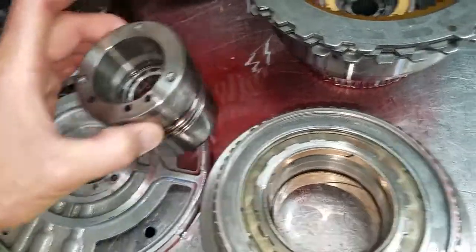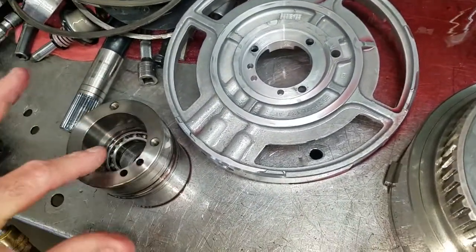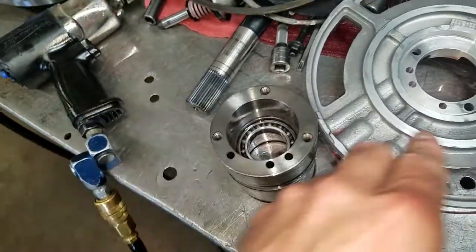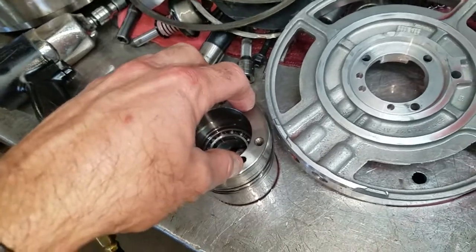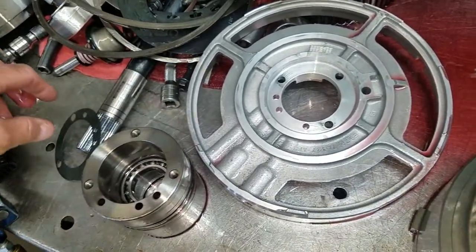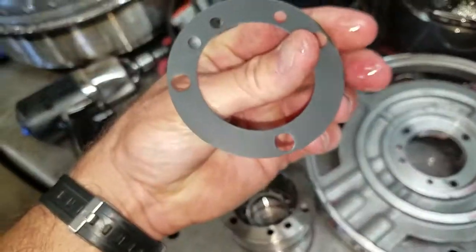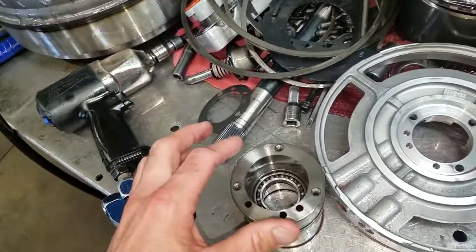This is the center support. On the center support, this is what feeds several of the clutch drums — both direct and forward. There's supposed to be a gasket between this and the center support itself, and that's how it feeds these two clutch cylinders, but the gasket was not there. Here's what the gasket looks like. That can create a hydraulic leak inside the unit.